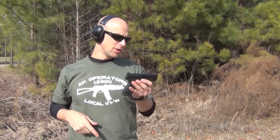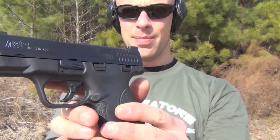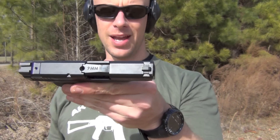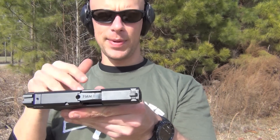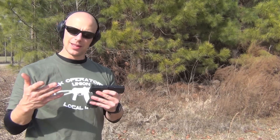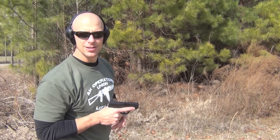Welcome back everyone. If you take a close look at this gun, you'll notice it says 40 on the side of it, but if you take a look at the barrel, it says nine millimeters. What we're going to do today is go over the conversion for the M&P Shield from 40 to 9, talk about the differences in the barrels, and then what my results have been overall. We'll keep putting some rounds downrange and then get into the details.